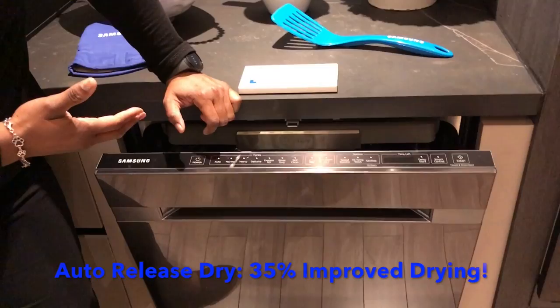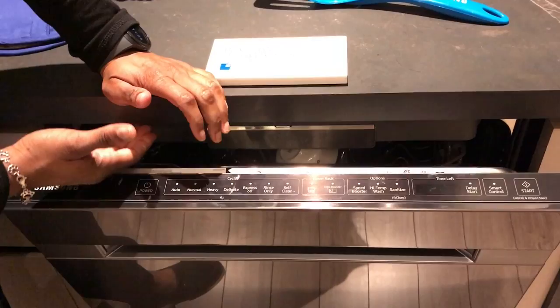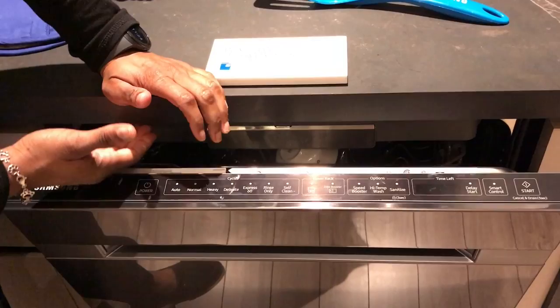When we get to the last 10 minutes of the drying portion, it's going to automatically pop the door open about 5 inches. It creates an air curtain to push the steam out and finish the drying process. It's going to give a 35% improvement in drying, and it will dry plastics. So that is our newest WaterWall dishwasher.